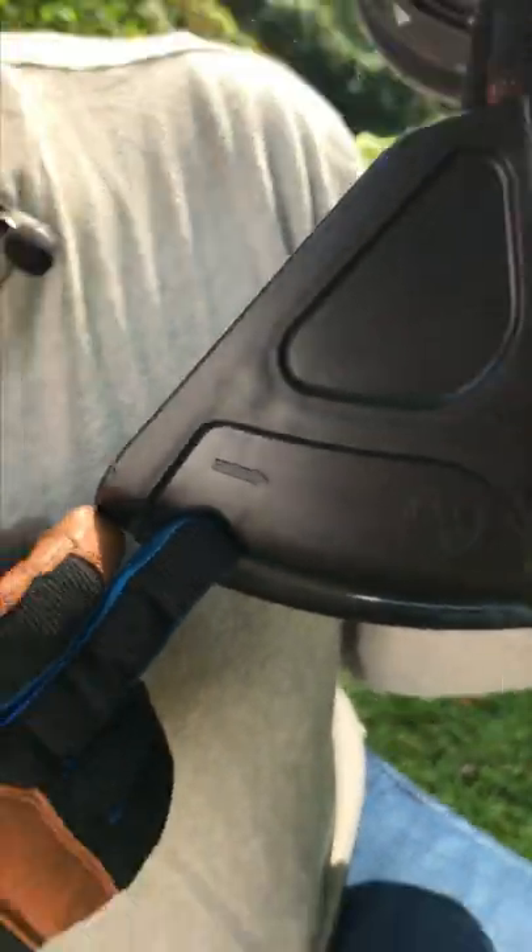I never knew what this arrow on my string trimmer meant and how it could save me so much time on my yard cleanup.